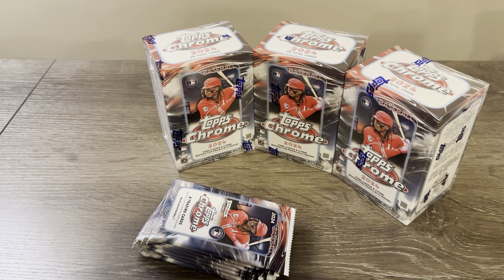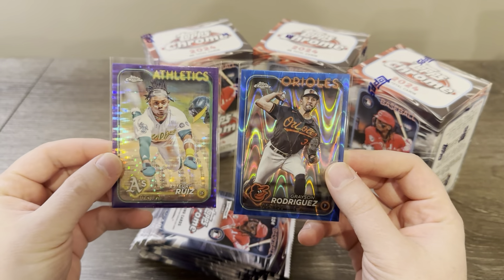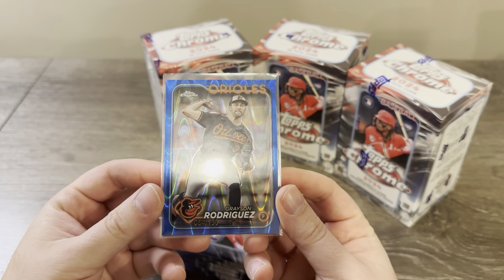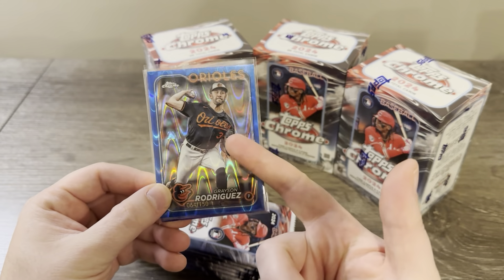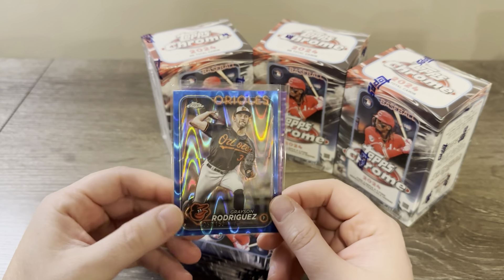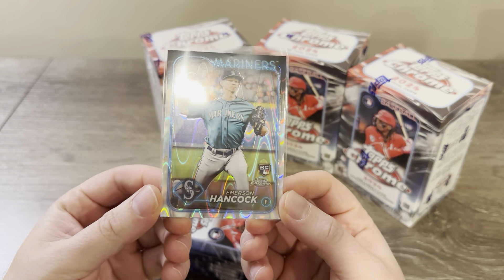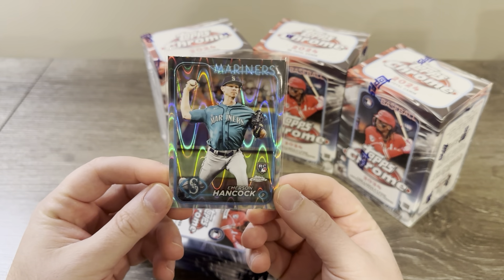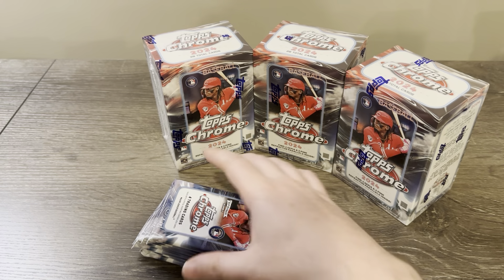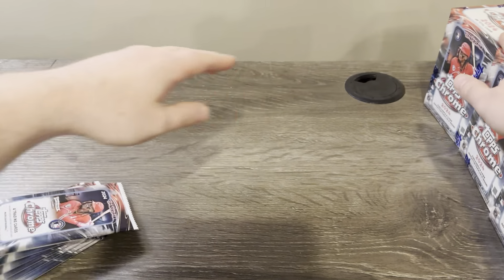I already opened two boxes with my daughter and we actually hit two numbered cards. We hit an Esteury Ruiz on the Sonar Purple to 250, and a Grayson Rodriguez Blue Ray Wave numbered to 150. I really love the exclusive blaster Ray Waves — the stock photo with the black border looks amazing. It's one of my favorite designs. The way the Ray Wave works with the design, these cards look absolutely beautiful. That would be a pretty cool set to put together.